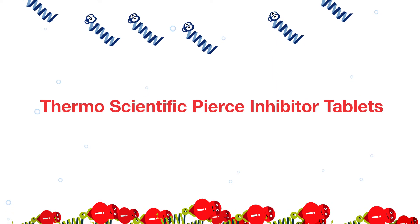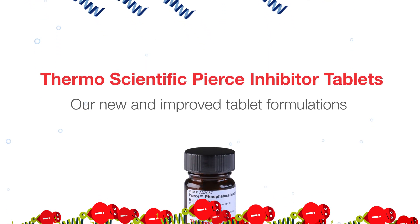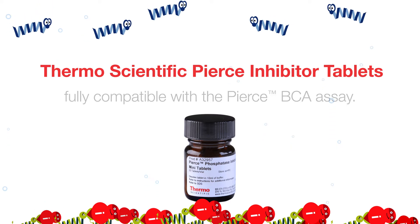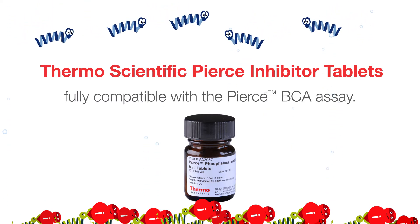Thermo-Scientific Pierce inhibitor tablets. Our new and improved tablet formulations dissolve rapidly into a clear solution and are fully compatible with the Pierce BCA assay.